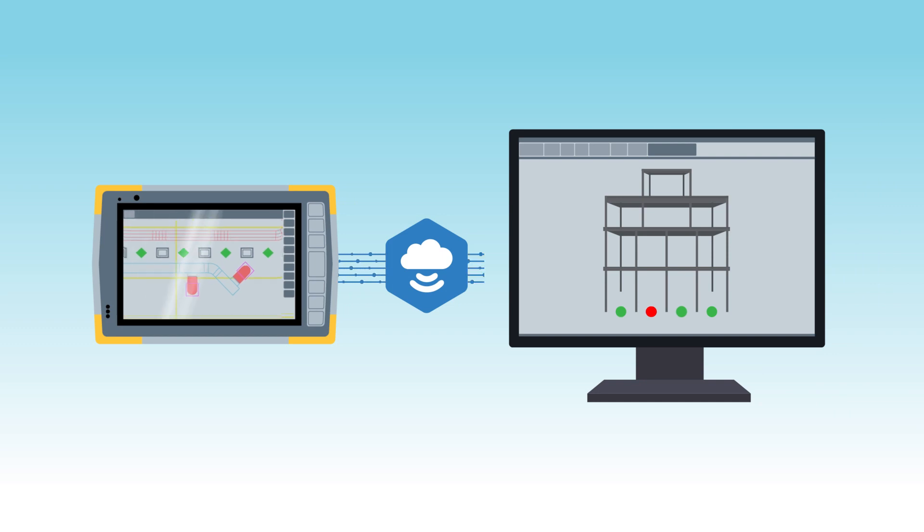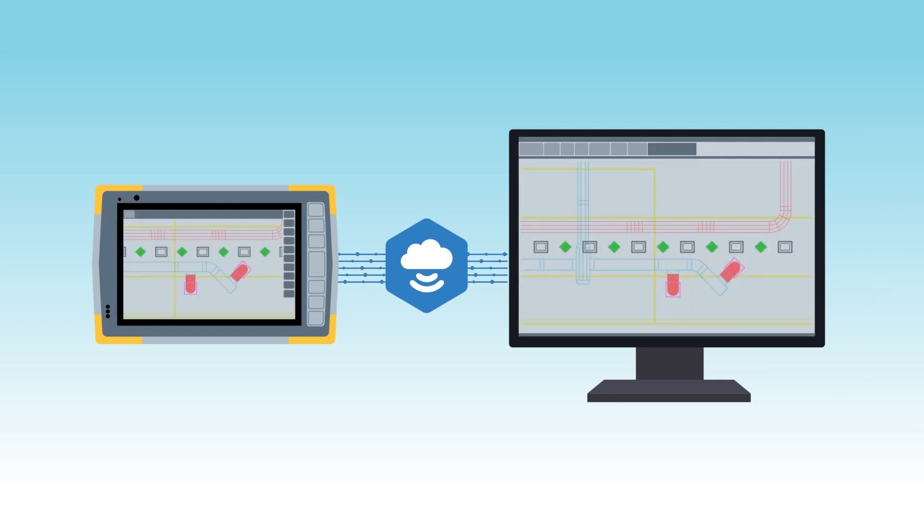After the layout is complete, update the drawings back in the office with the as-built information on any items that needed to be moved during the construction process.